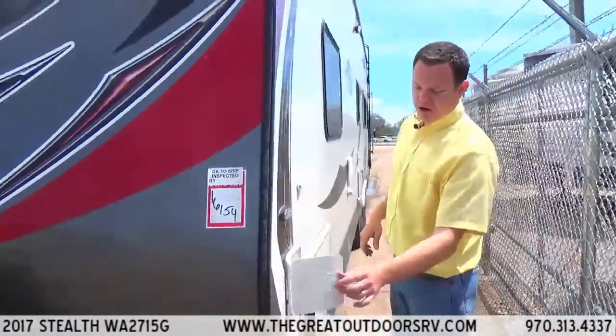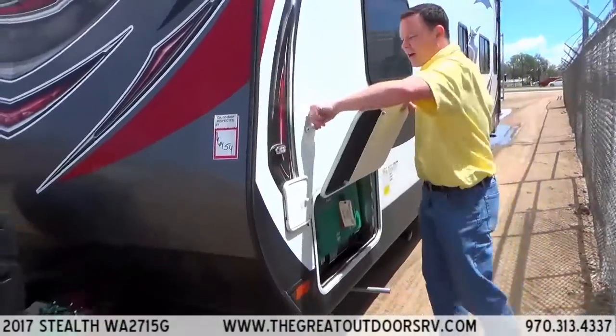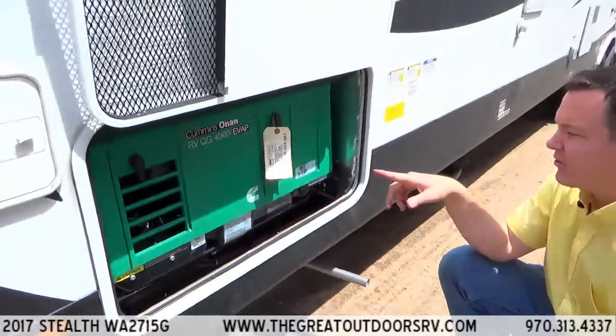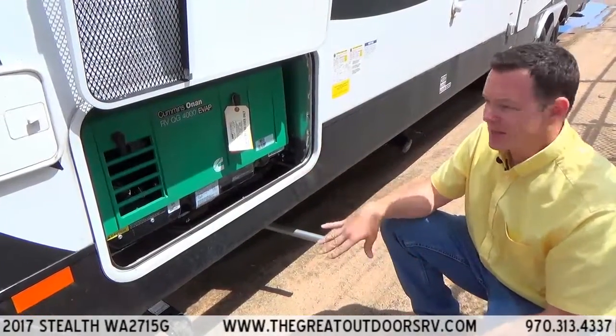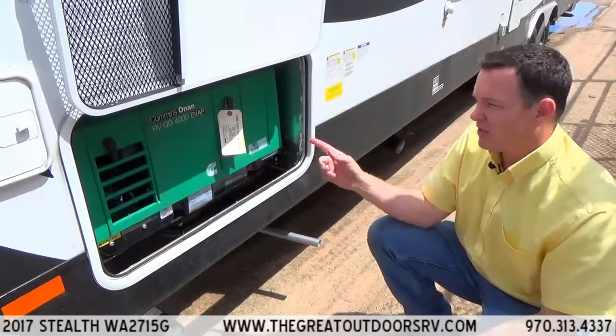This is a spot for your sewer hose, and this is your 4,000-watt Cummins Onan EVAP generator. The cool thing about the EVAP generator is it will drain out your carburetor when it's not in use, so it doesn't gum it up like a normal Cummins Onan generator would.